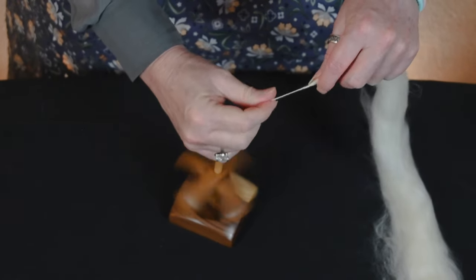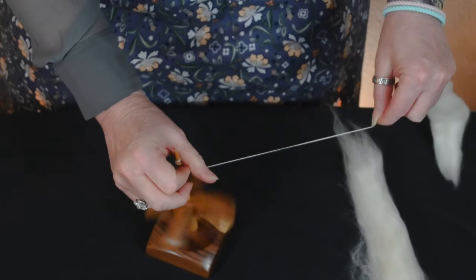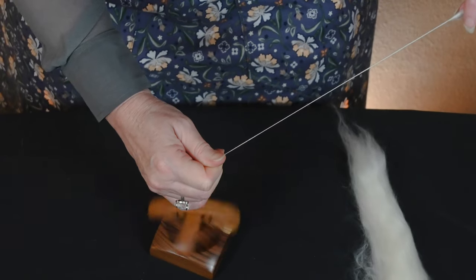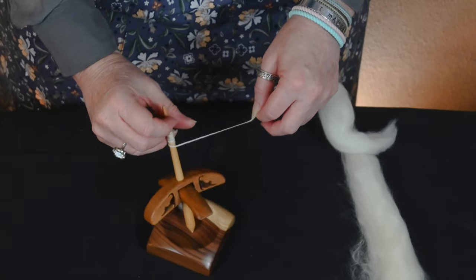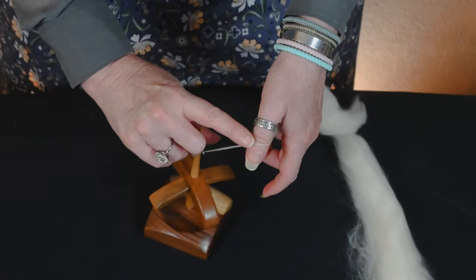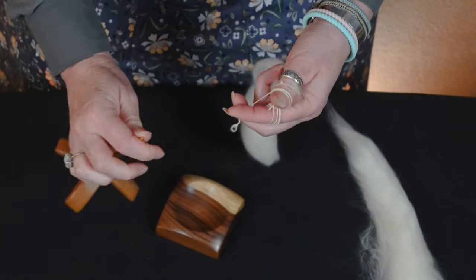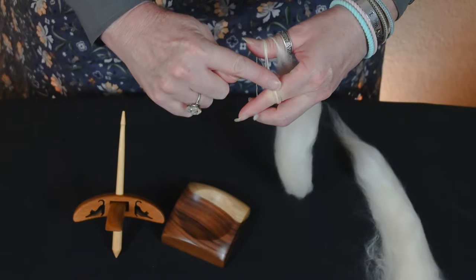One of the things that I love about being able to spin a Turkish spindle as a supported spindle is that I can build up a temporary cop and then wind on. So as you can see, I have a very substantial cop built up right here. I will butterfly by wrapping it around my thumb and index finger, and then I will take it off.